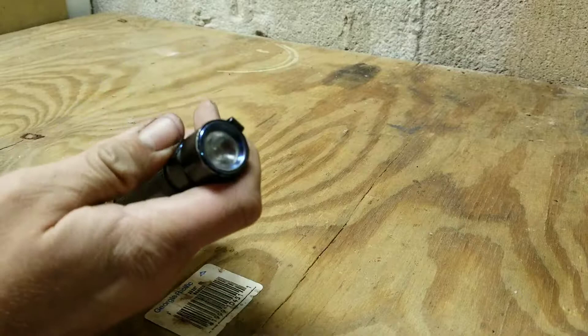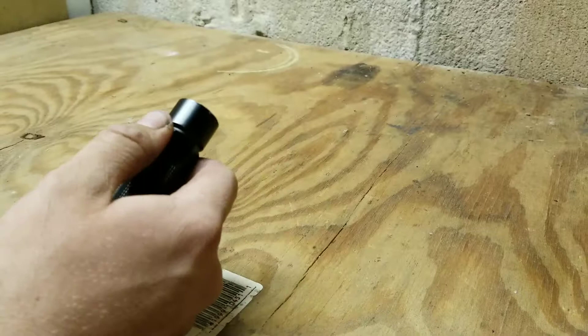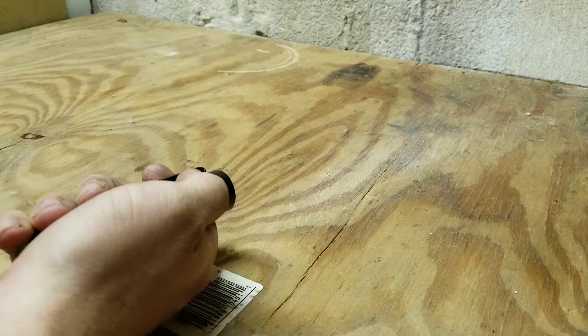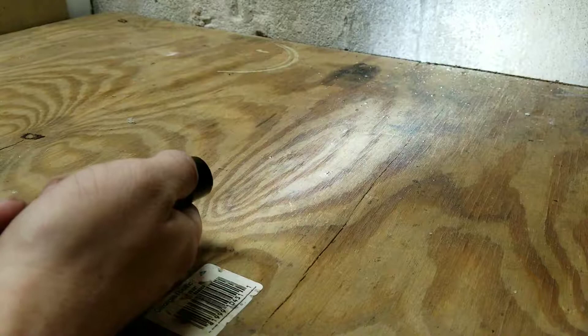If you press and hold, it will activate that half a lumen moonlight setting, which really isn't a lot of light, but if you're pressed for battery it will get you what you need. It also has last mode remembrance — so if I bump it up to 80 lumens and turn it off, it remembers that last setting. Very nice.